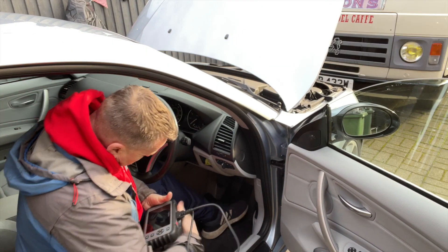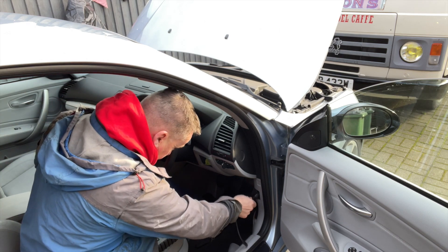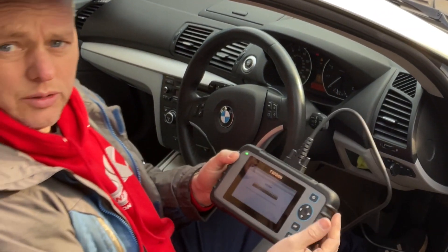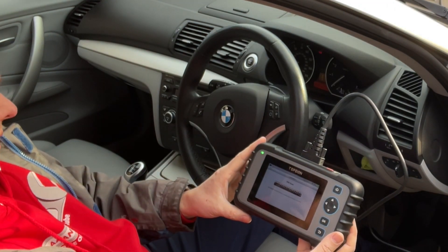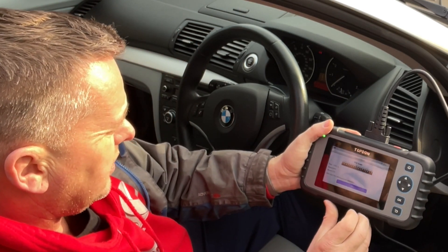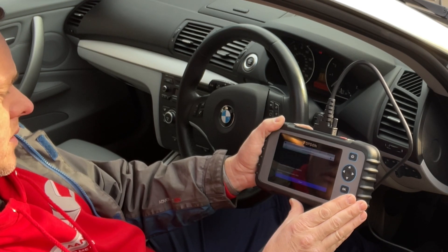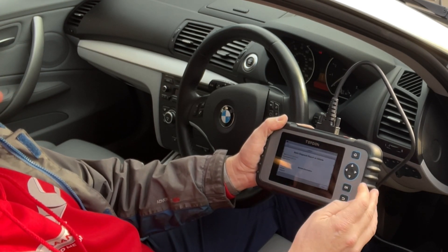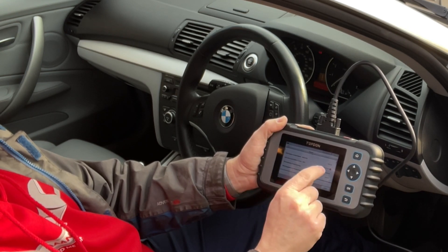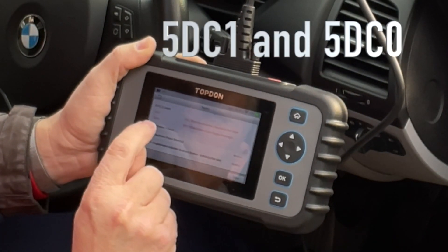Right, let's go for a code first. I've got the TopDon 600 or RT Diag. Let's pop the little cover off for the code reader and get it plugged in. Get the ignition on - two presses on the button - it's doing its little VIN scan. It's found the car: 2009 125, happy with that. Here comes the fault - engines okay, ABS we've got a fault on that. It's shown as a 5DC1 fault and a 5DC0 fault.